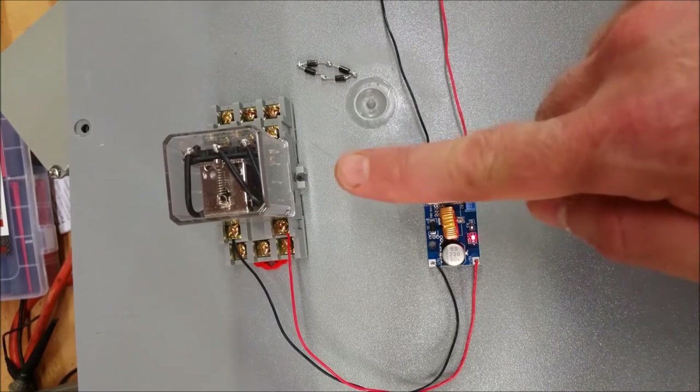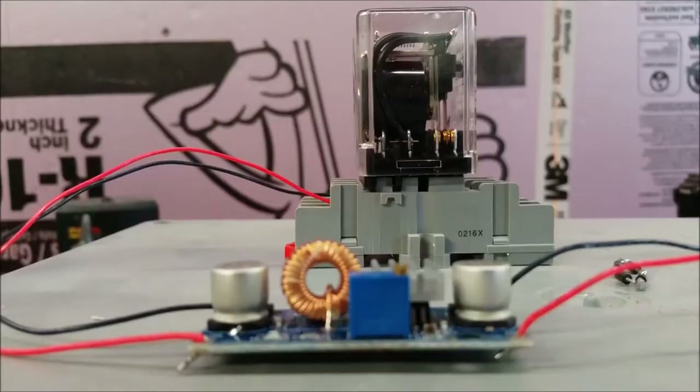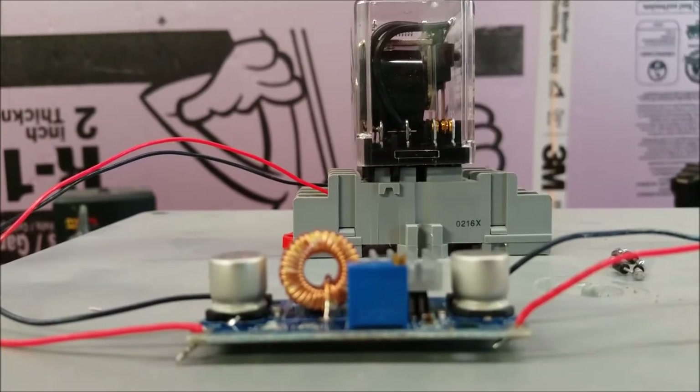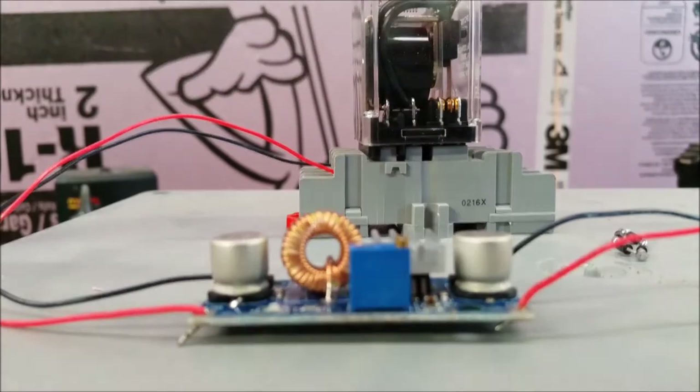The light comes on and you may have heard the relay click. I'll try it again up close so you can see it. Here's a closer view — turn the power supply on, you see the red light come on the DC-to-DC converter, and then the relay mechanism closes.